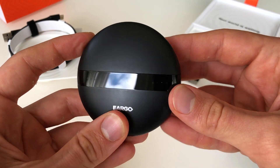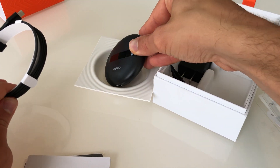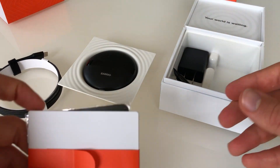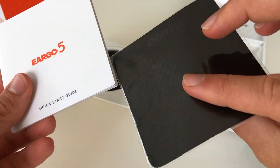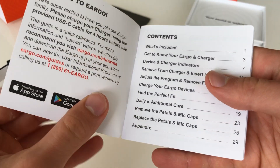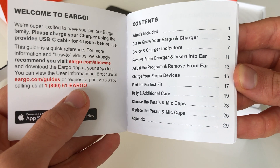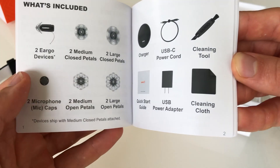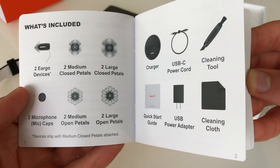Let's put that to the side and review what comes in this quick start guide. Contents — what's included, getting to know the charger, removing it, inserting it — all these important tools. You can see here all of the pieces that I just showed you.